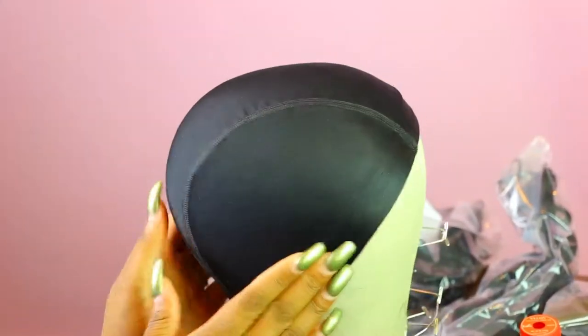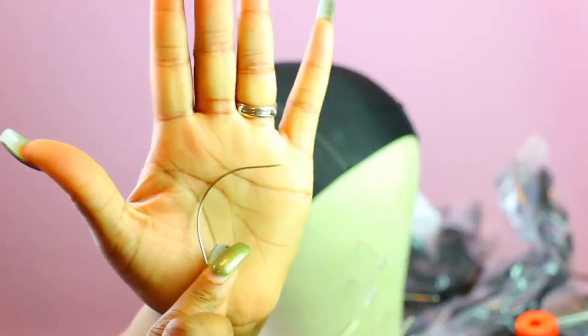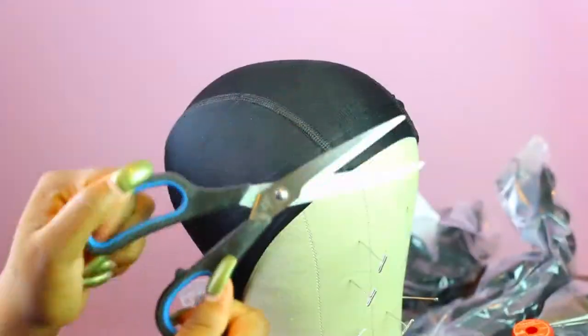So you're going to need a dome cap, some T-pins, curved needles, nylon thread, scissors, and some clips in your hair.